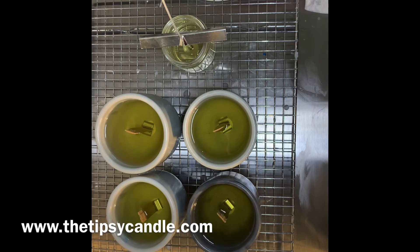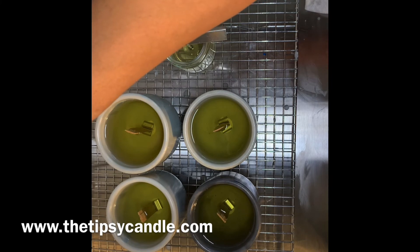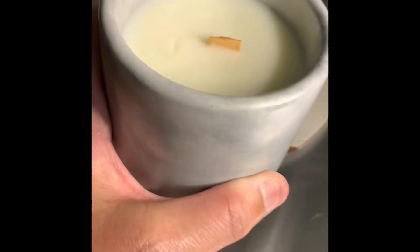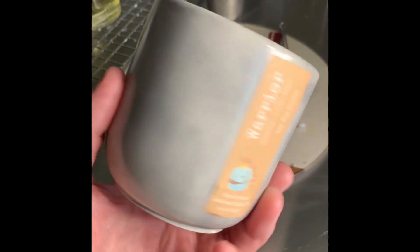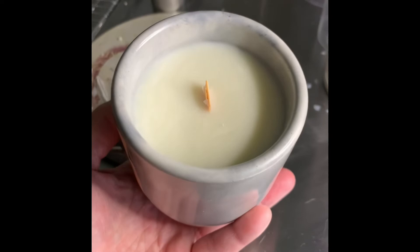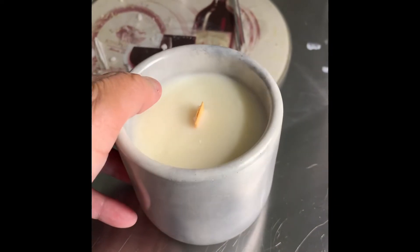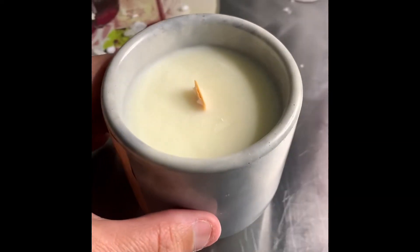Tapping the sides gently with something metal helps get any air bubbles out. After I'm done with that, I allow it to sit for 24 hours before I look at my candles. If they're perfect there's no need for a heat gun, but don't worry — soy wax is kind of finicky so you may always need to use a heat gun.